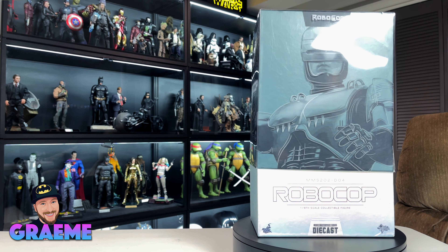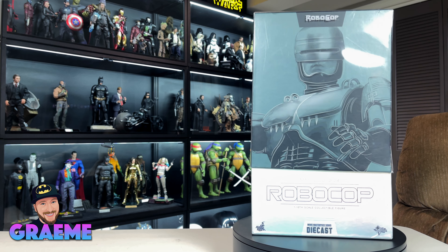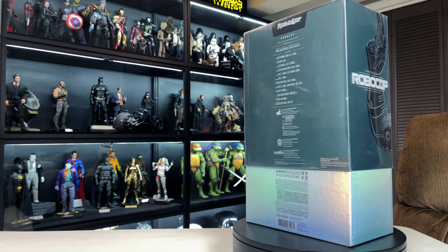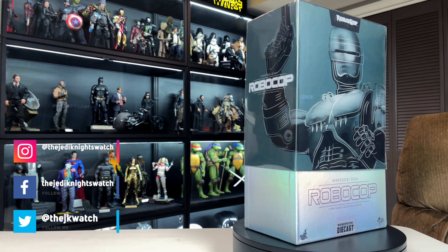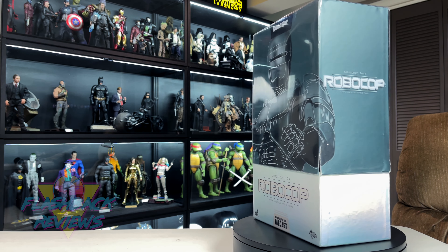Hey everybody, welcome back to the Jedi Knights Watch, my name is Graham, and today we're going to be doing another Hot Toys 1:6 scale figure unboxing and review. This is going to be an oldie but a goodie — this is a classic and one of Hot Toys' best figures they've ever done.